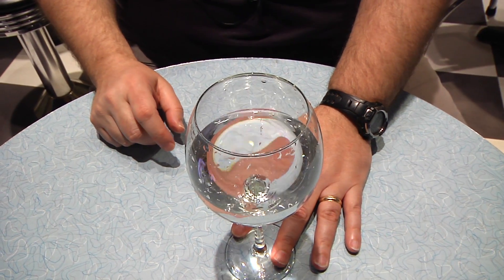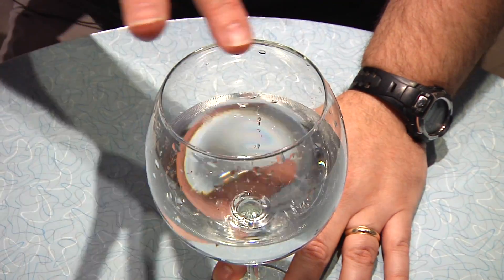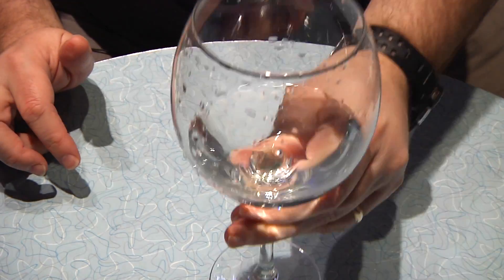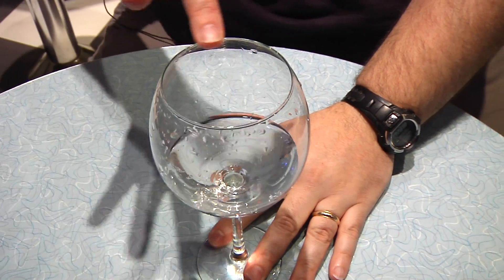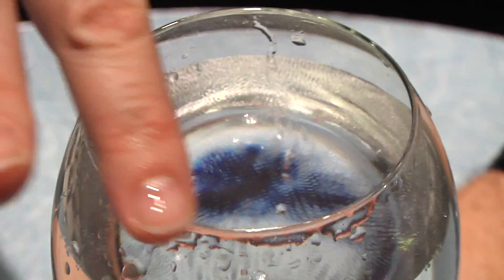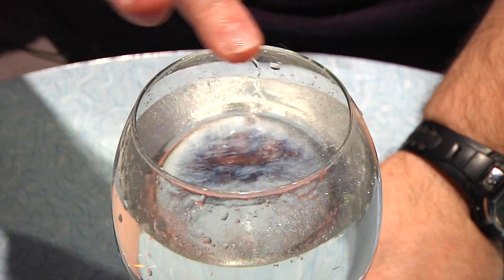What we didn't mention last time is you can make different notes by changing the amount of water in the glass. For example, if we take some water out of the glass and run your finger on the rim, it makes a higher tone. But if we add in more water and run your finger on the rim, it makes a lower tone.